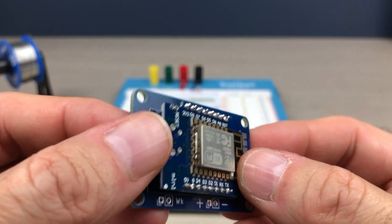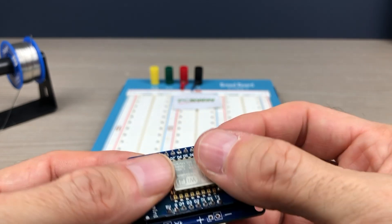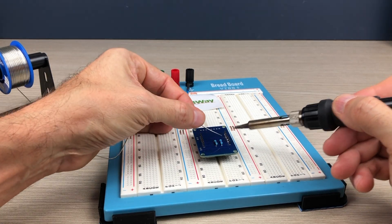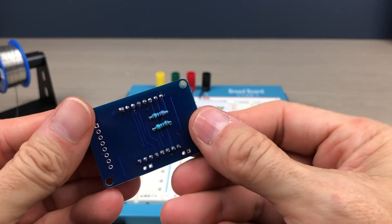When you solder the ESP8266 on the PCB, leave a space of a few millimeters to be able to insert the USB connector for programming later.